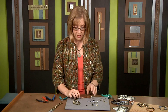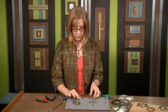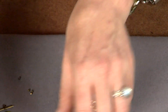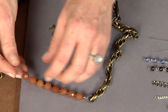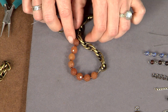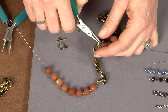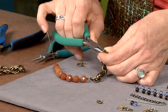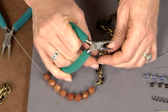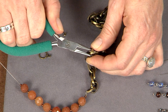You do the same thing on the other end. When you're working with unsoldered chain, what's nice about it is you can pry it apart rather than cutting through it. If you're in a hurry to cut a thick chain like this, you'd want to use your memory wire shears or another type of heavy duty shear. Just measure it to the length you want your finished bracelet, then open one of the links with your chain nose pliers, put the pliers inside and pop it open to remove that piece and disassemble the end of the chain so you have a place to attach your clasp.